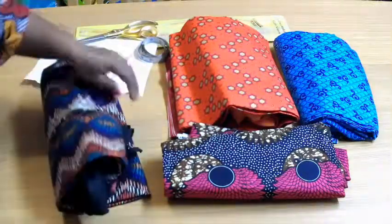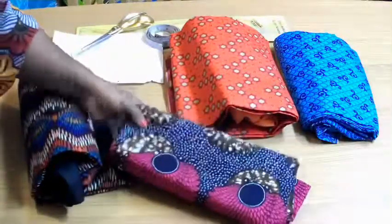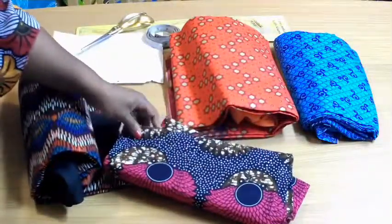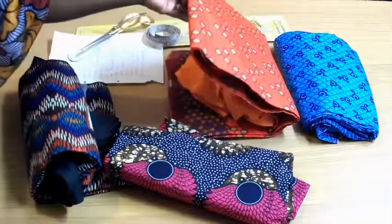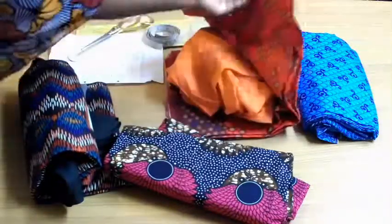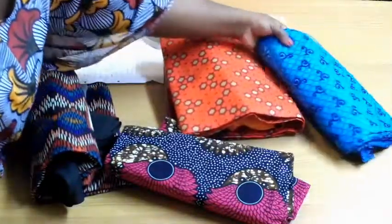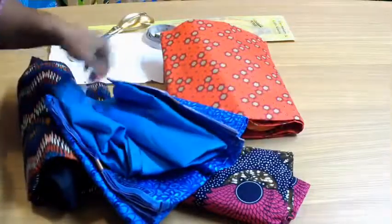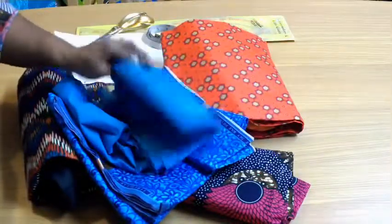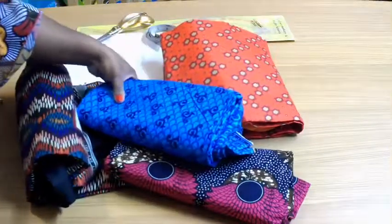This is another very beautiful fabric — I haven't decided which lining I'm going to use yet. This is another nice pretty one and I'm going to be using this orange lining for it. And this pretty blue one, which I'm going to be using this turquoise blue polycotton lining for.